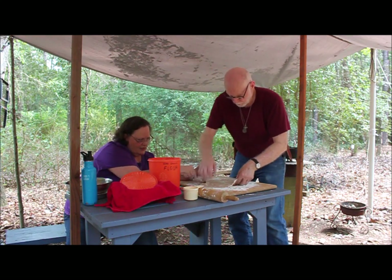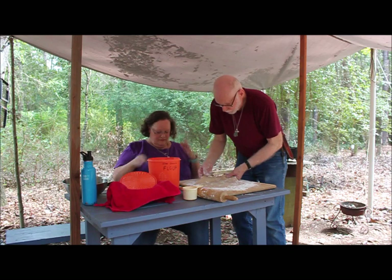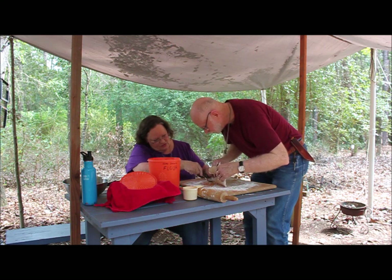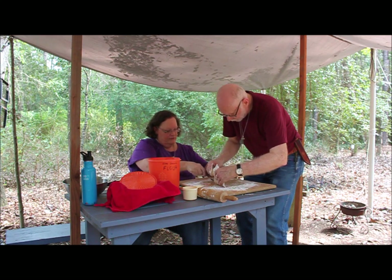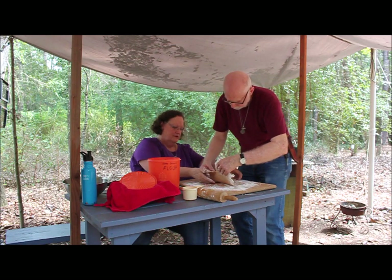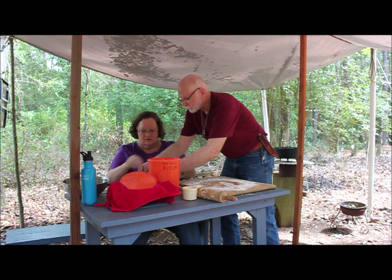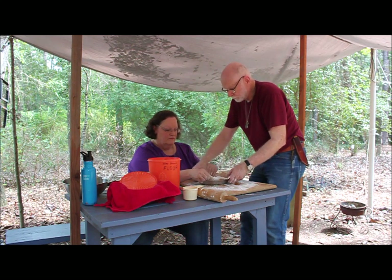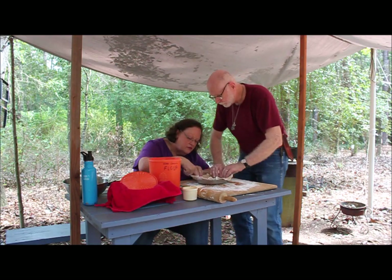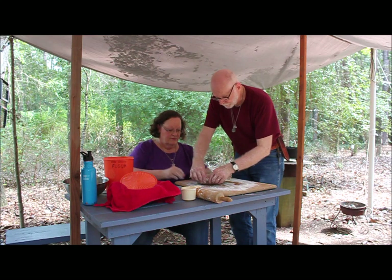We need a pie pan. I'm going to work it a little bit, get it off the board. Don't let it break — but if it breaks, you just stick it back together. I usually fold it in half. What you want to do with those little cracks is take your finger with some water on it and seal up the crack.